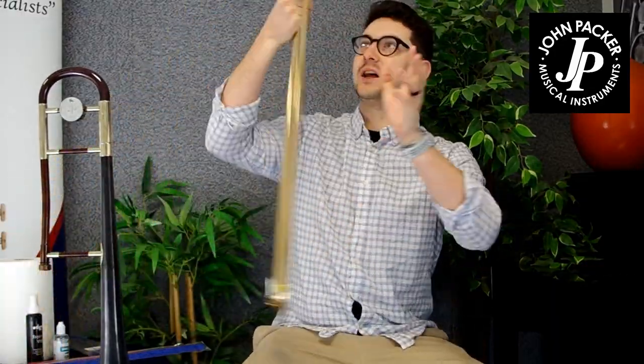I've got the JP231 Wrath antique finish. This is our new antique finish that's back in stock now. I've got the main playing slide here, and this one needs a bit of work.